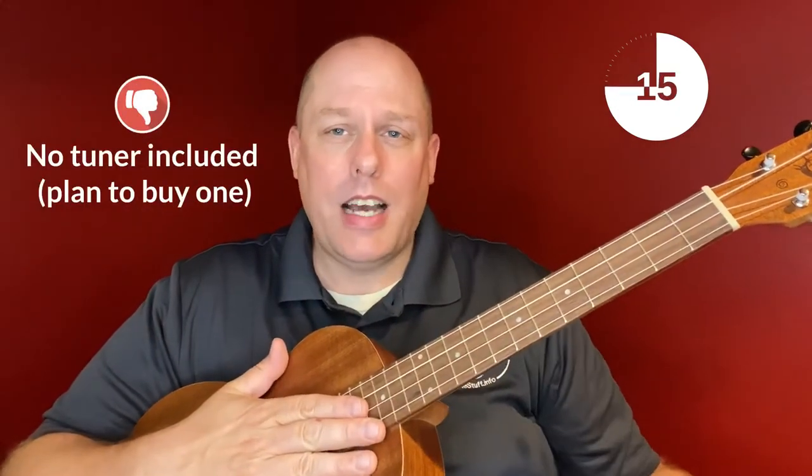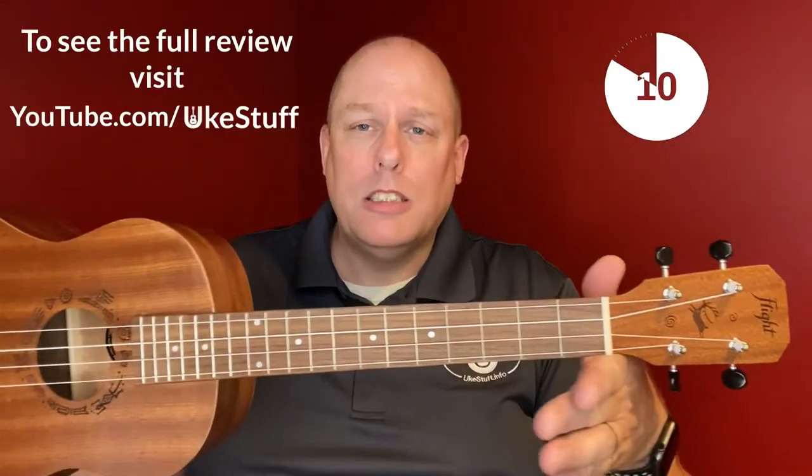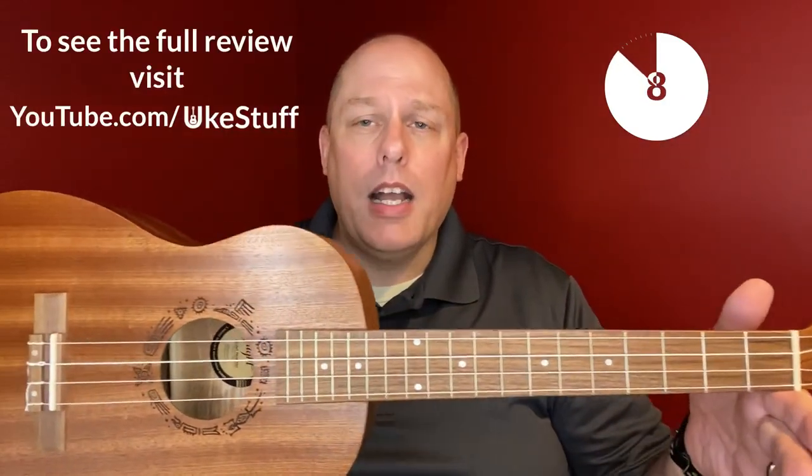The pack does not include a tuner. Generally, it's a really nice instrument. If you'd like to know more, you can see the full review at youtube.com/ukestuff.